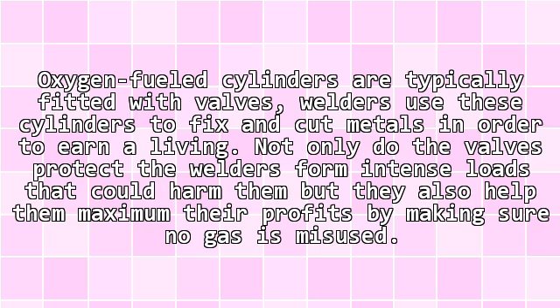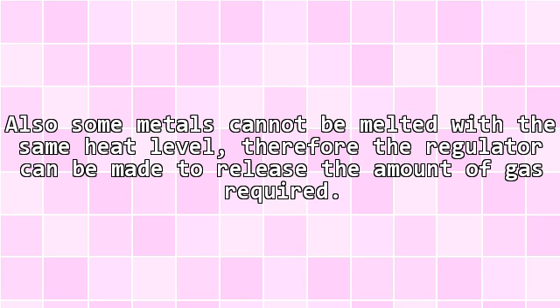Oxygen-fueled cylinders are typically fitted with valves. Welders use these cylinders to fix and cut metals in order to earn a living. Not only do the valves protect the welders from intense pressure that could harm them, but they also help maximize profits by making sure no gas is misused. Also, some metals cannot be melted with the same heat level, therefore the regulator can be adjusted to release the amount of gas required.